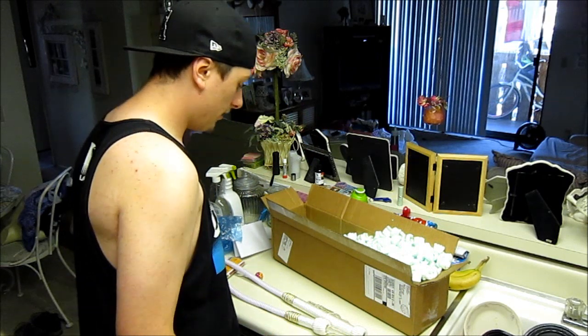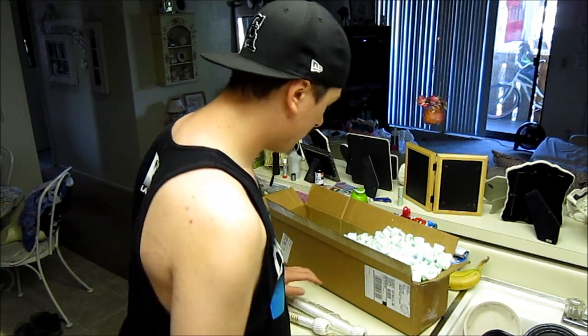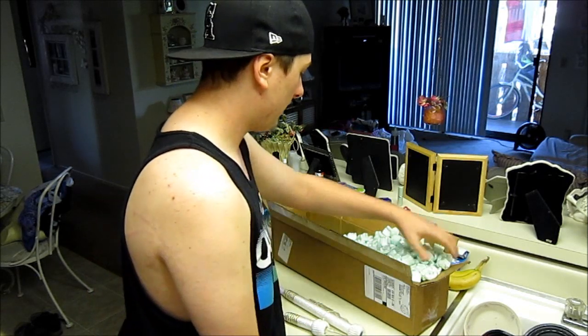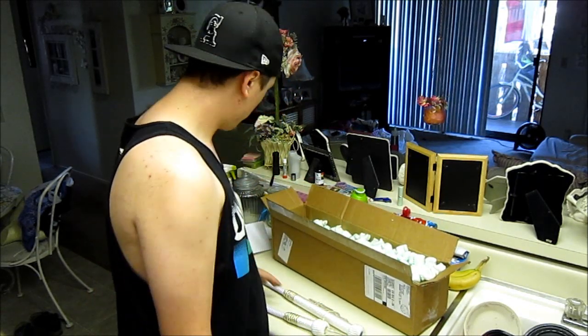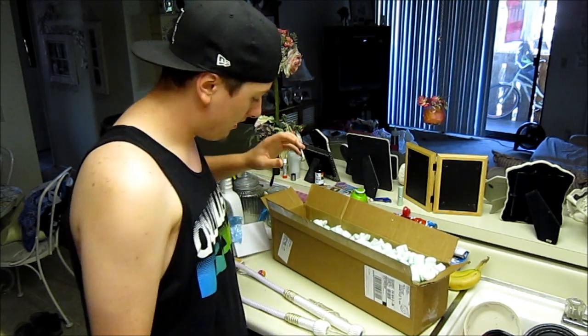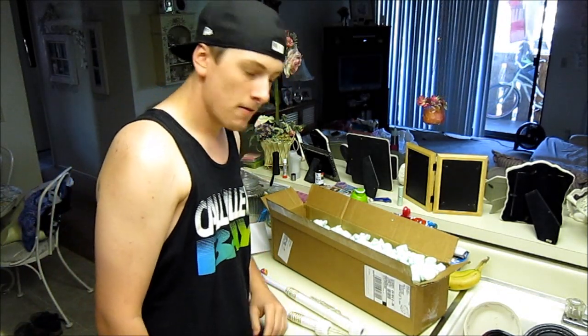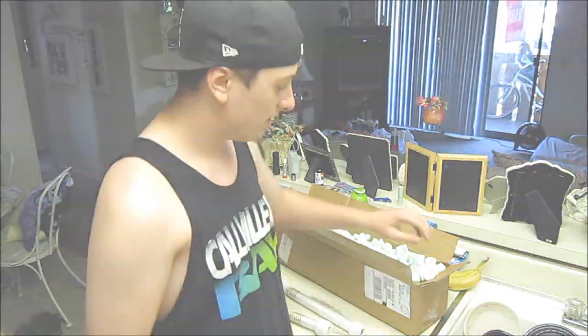That was my unboxing review from hookahcompany.com. I'm pretty satisfied with them and I can't wait to try out this Tangiers green apple candy and the Narbiche hose — it looks pretty fancy. So yeah guys, catch me in the next video. Peace out.